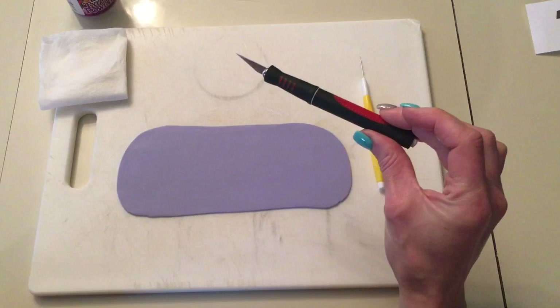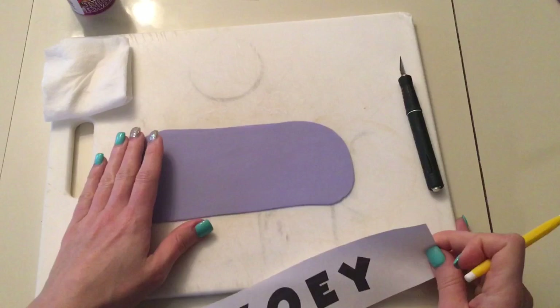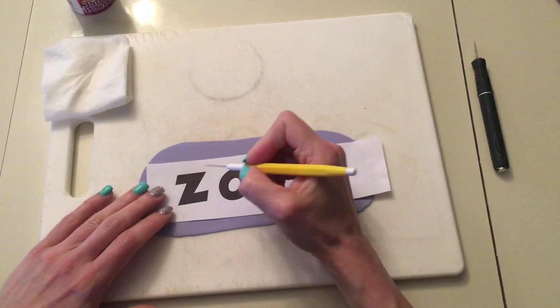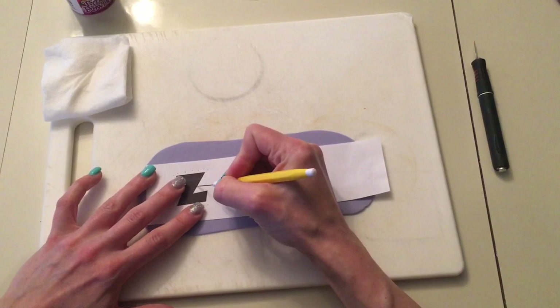I have an exacto knife with a sharp blade and I have a needle tool, which is my favorite tool because I use it all the time. And a wet paper towel because I'm constantly wiping off my tools. So what I do is I take the name, always with a cutting board underneath, and I lay this on top of the fondant that I'm going to use. Then I take this needle tool and I just start poking holes around the edge — I'm basically tracing the letter onto the fondant through this tool.